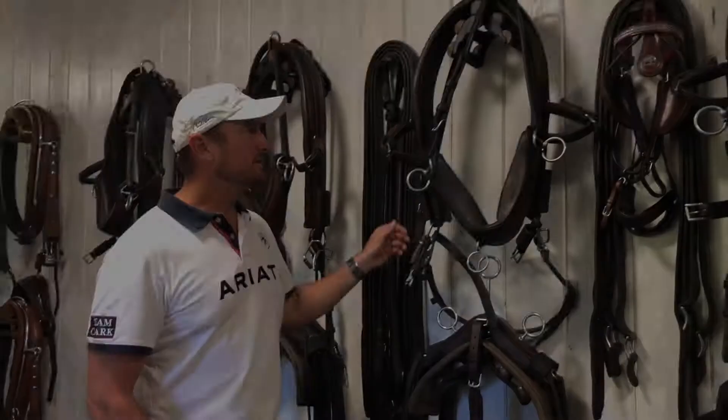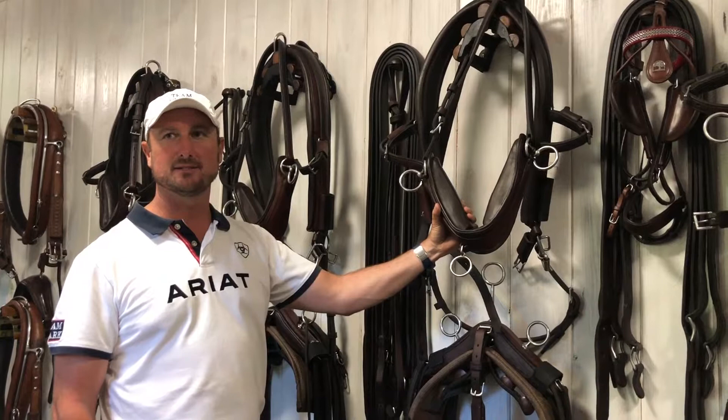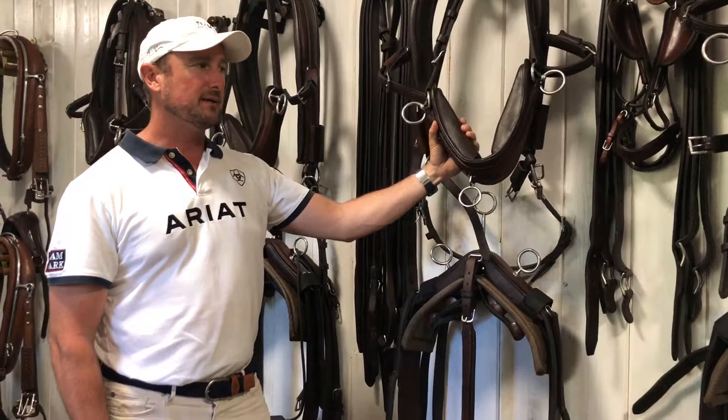This is the cross-country harness, again built by David Friedman. We have worked for probably the better part of 10 years trying to put together a cross-country harness that we feel is the best fit so the horses can be at their best. We use this harness in the marathon phase and in the cones driving.